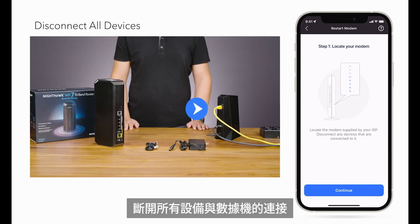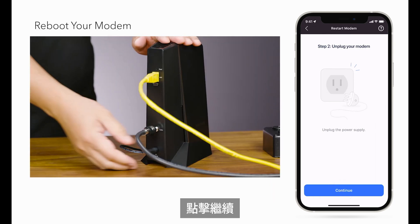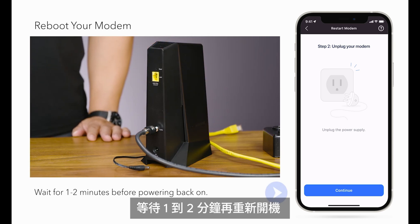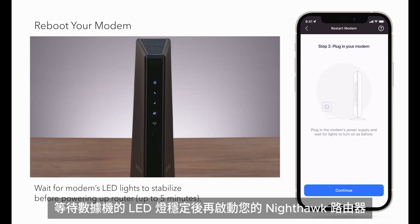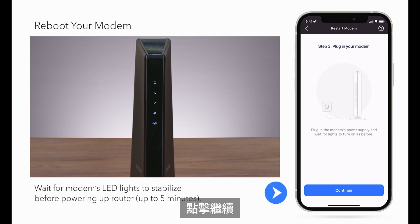Disconnect all devices from the modem and click Continue. Reboot your internet modem and wait for 1–2 minutes before powering back on. Click Continue. Wait for the modem's LED lights to stabilize before powering up your Nighthawk Router — this could take up to 5 minutes. Click Continue.